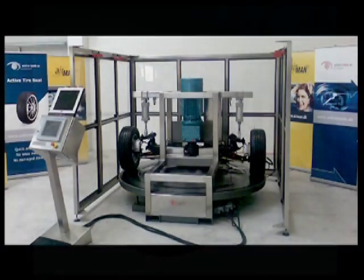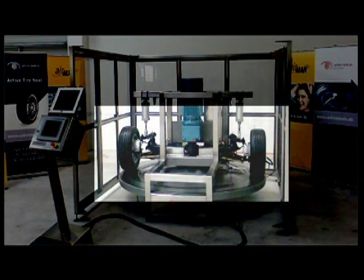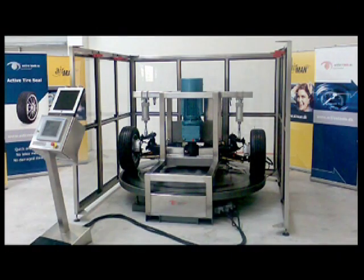The tire is fitted to a special testing machine that simulates driving a vehicle under load at different speeds. You see the tire slowly begin to rotate and see how the tire flexes as it is compressed under the load.